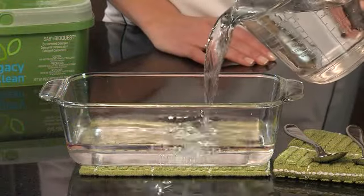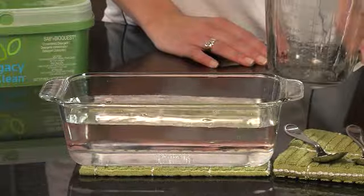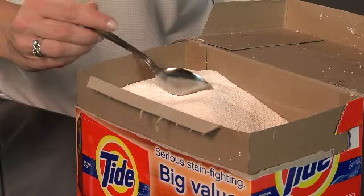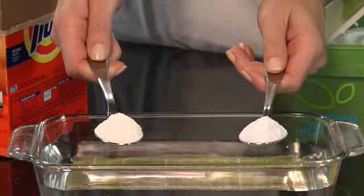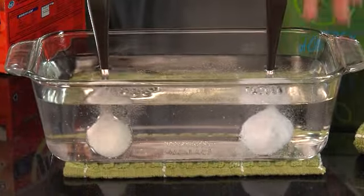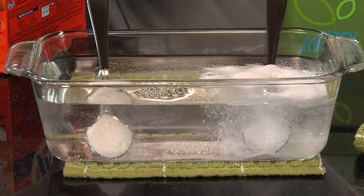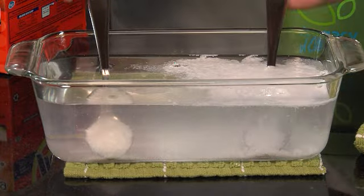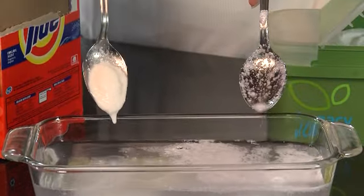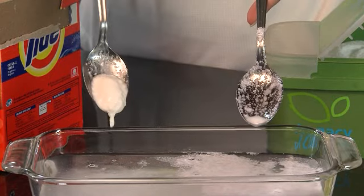Fill the baking dish with cold tap water. Add an ice cube for extra wow factor. Fill one spoon with SA8 BioQuest and the other spoon with the competitor's laundry detergent. Slowly lower the spoons into the cold water. In about one minute you'll see the effervescence begin bursting off the spoon. Wait a few more minutes and slowly turn the spoons — SA8 BioQuest will burst off the spoon ready to begin cleaning, while the competitor's brand will stay clumped on the spoon.